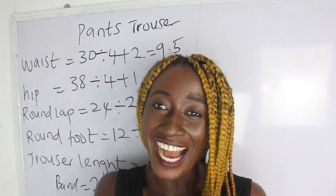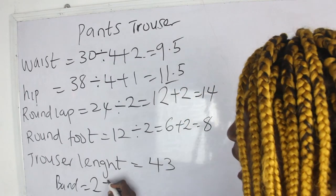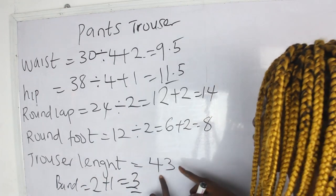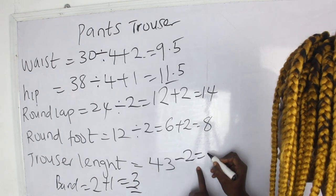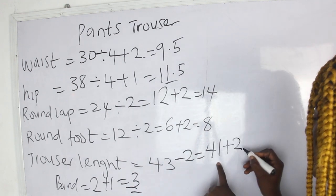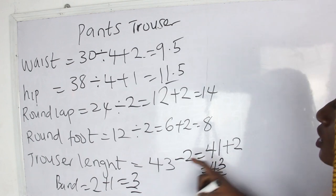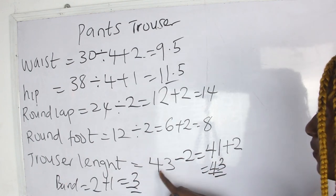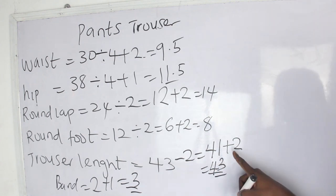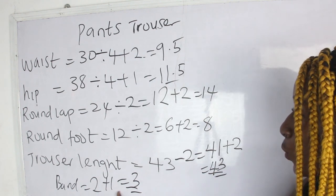We add sewing allowance to the band: 2 inches plus 1 inch for sewing allowance gives us 3 inches for the band. Our trouser length is 43, minus 2 inches for the band gives us 41, plus 2 inches for the hem allowance at the lower part gives us 43 inches. For our band: 2 inches plus 1 inch for sewing allowance gives us 3 inches.